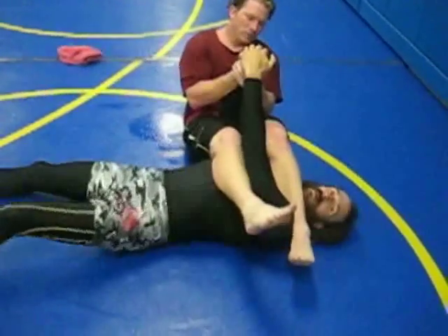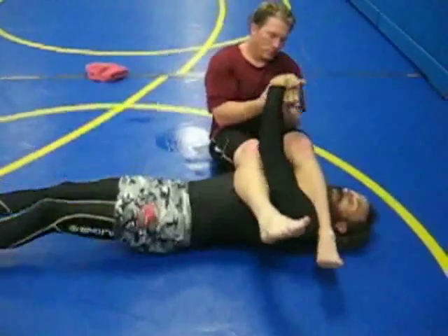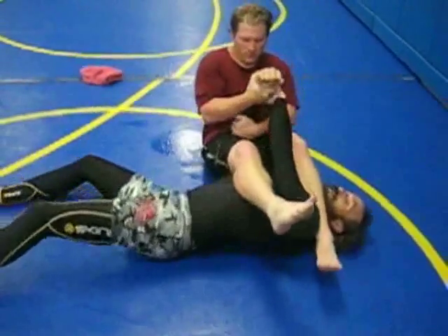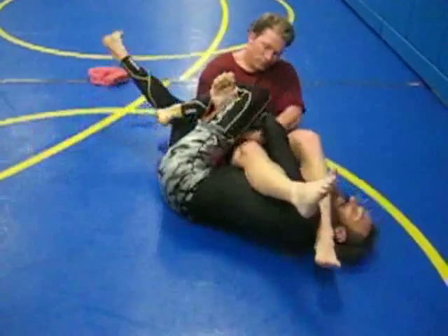All right, so this is the monkey trap arm bar defense. Your opponent's getting an arm bar on you. If you're defending the traditional way, bring your opposite knee up, make a fist, trap it, and then triangle it in.